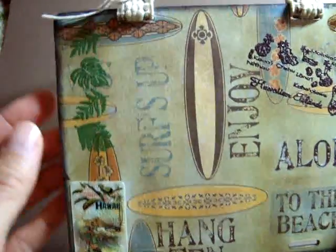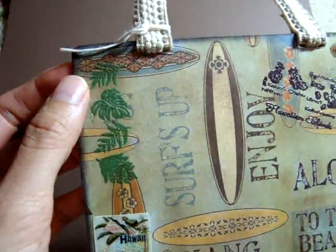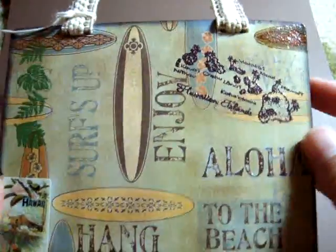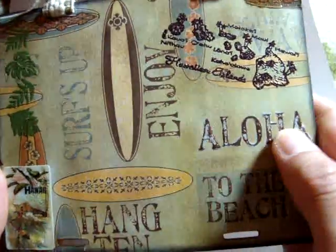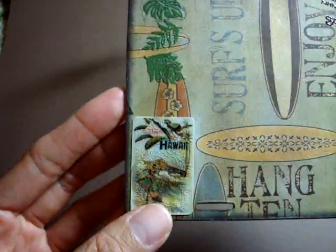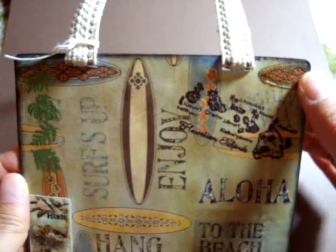I embossed these leaves and this stamp and I glossed the accent, the word Aloha. And I had this vintage surfing sticker and I put Krackle accent on top. And I also put Krackle accent here.